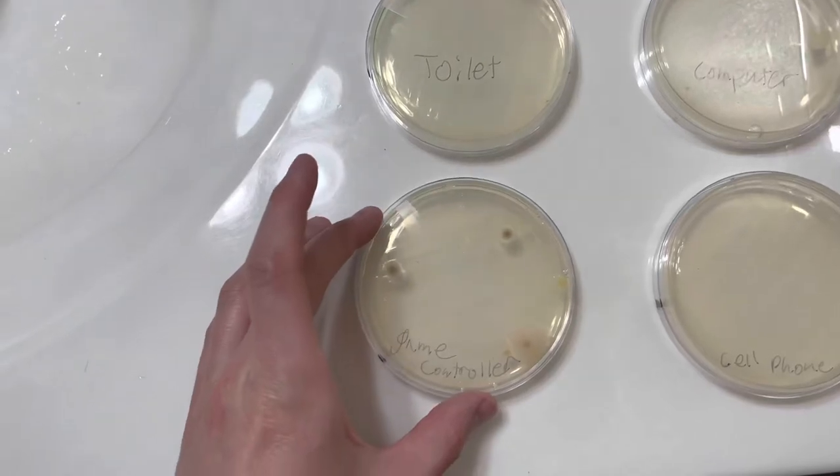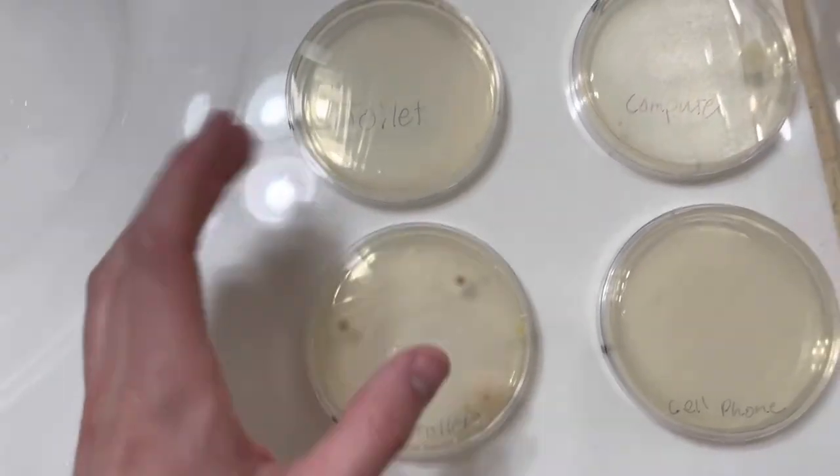By far the worst had to be that bathroom floor. Then after that would have to be the game controller — that is disgusting. Although I didn't show all of them, I only showed the worst of the worst. Some of them didn't have anything at all, so I decided not to show those just to save time. But that was actually crazy. The bathroom floor, the game controller, and the computer were all by far the worst of any of the different surfaces we grew them on.